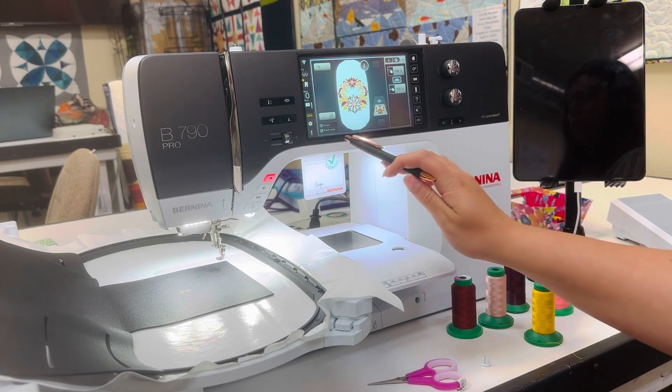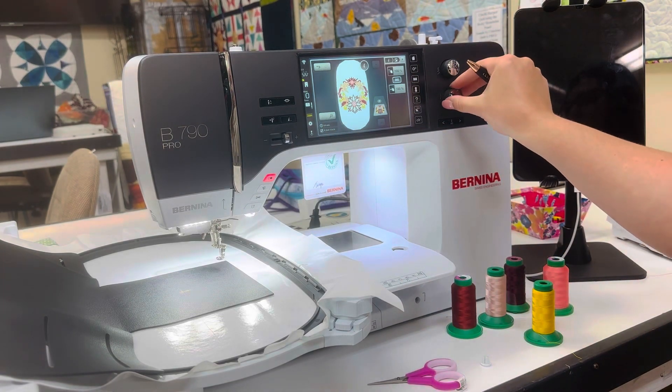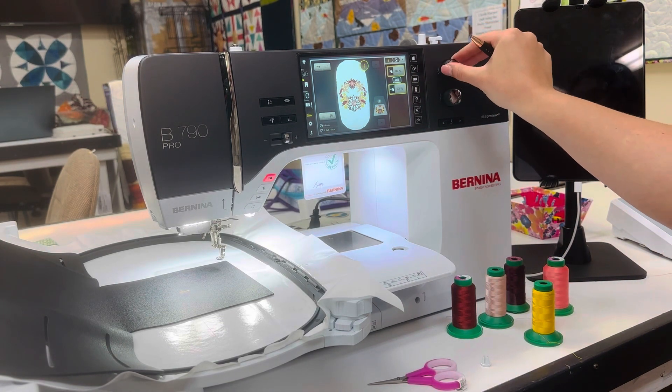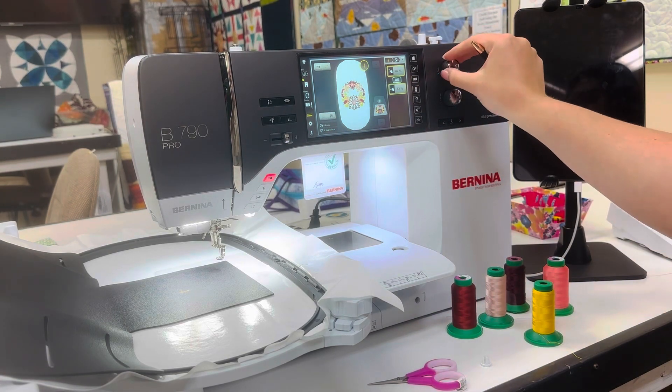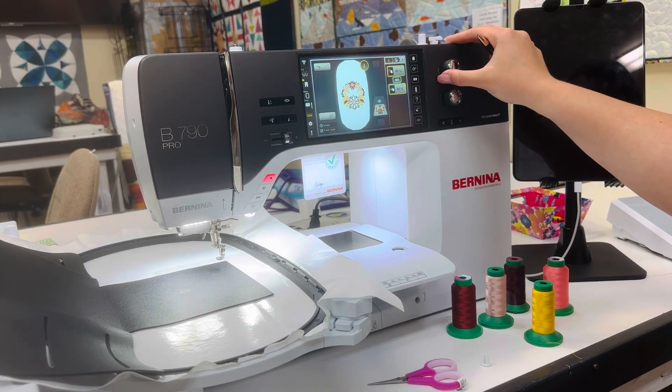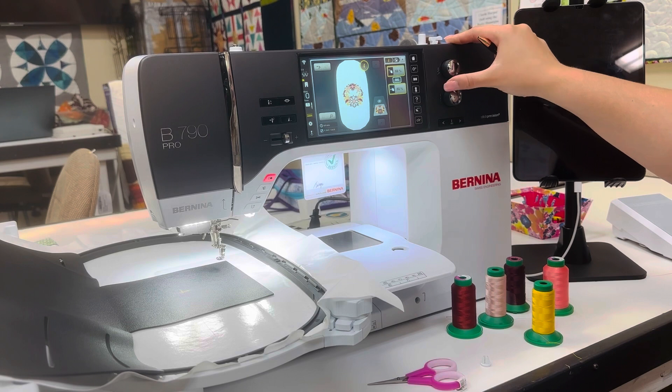First, we're going to reduce the size to 6 inches. Right now when it first comes in, it is 8 inches, and I want to reduce it to make sure it fits into that piece that I have hooped, which is 6-inch square. So it is reducing — we're going to reduce it about 75% — and I'm using my multi-function knobs to reduce the size.